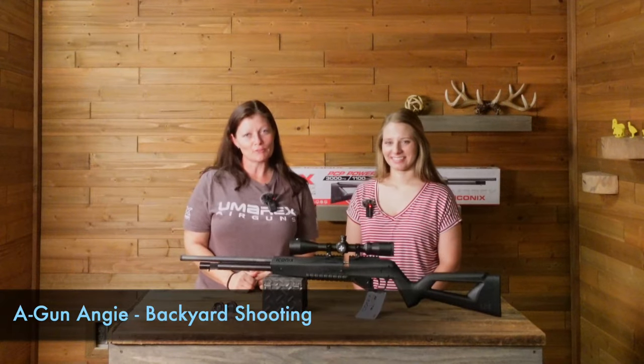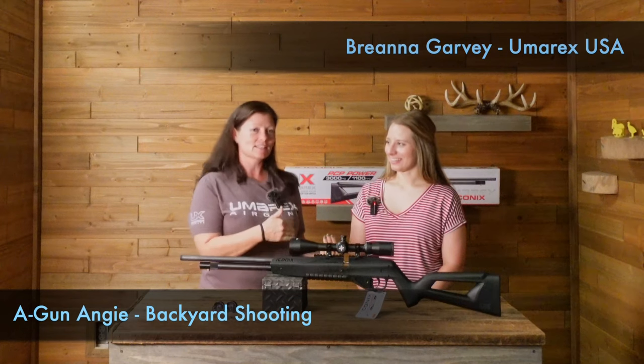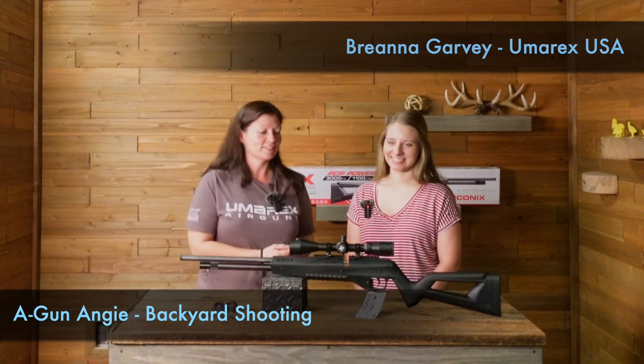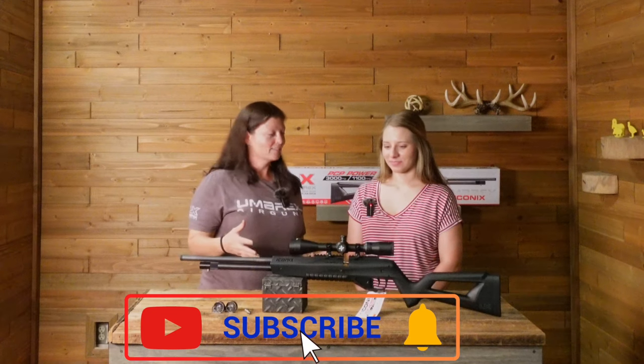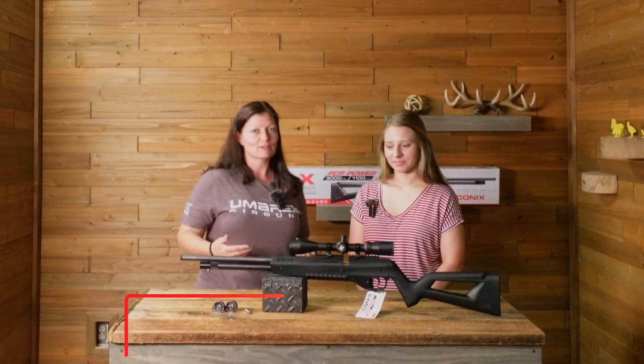Hey guys, I'm A.A., and I'm at the Umarex facilities in Arkansas, and I've got Brianna Garvey with me. She's like an Umarex expert — she works here, so she knows a lot about this stuff. I have a couple products that I'm picking up on my way through, so Brianna's going to go over them with us to tell us what I can look forward to and what I'm bringing home.